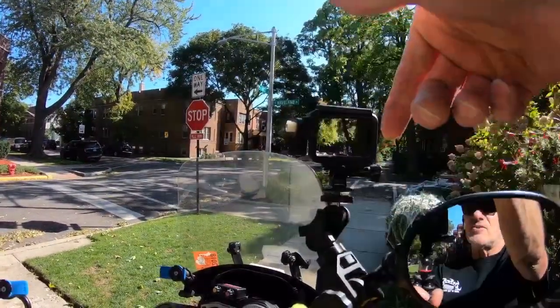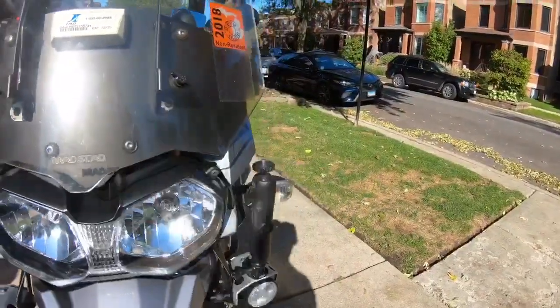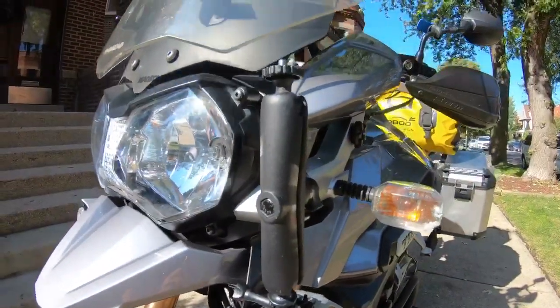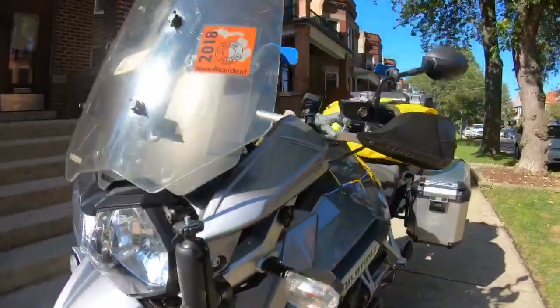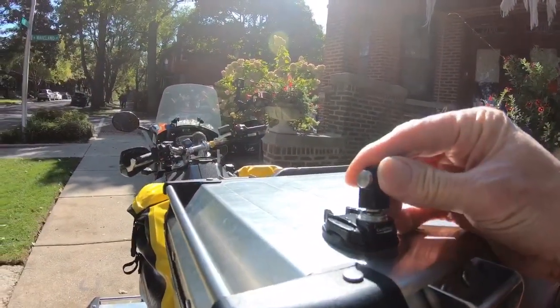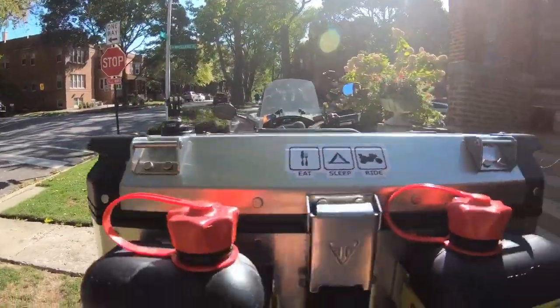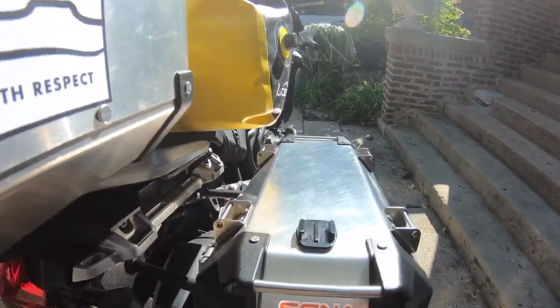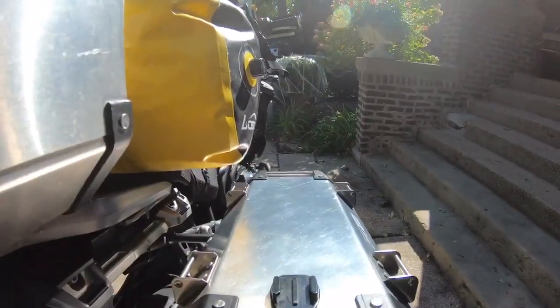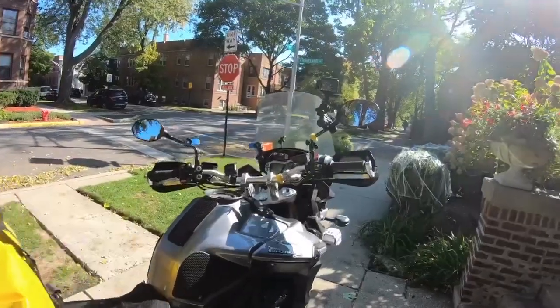I've also got a number of GoPro setups. There's a GoPro mount here on the handlebars so I can look at myself or forward — I can turn it any angle I want. I have another mount off my fog light where the GoPro mounts on top. Back here I've got a swivel mount, though it's too loose and doesn't work very well. I also just picked up a long pole to mount in this area as another GoPro position.